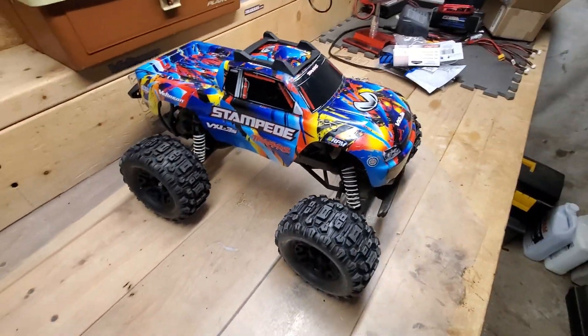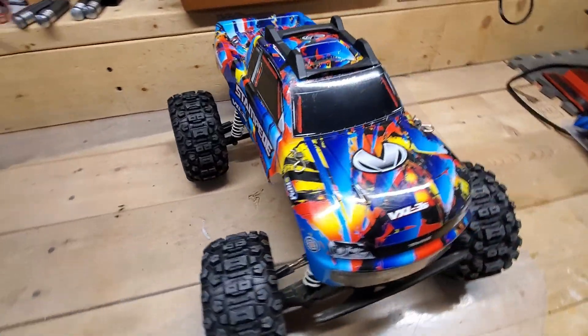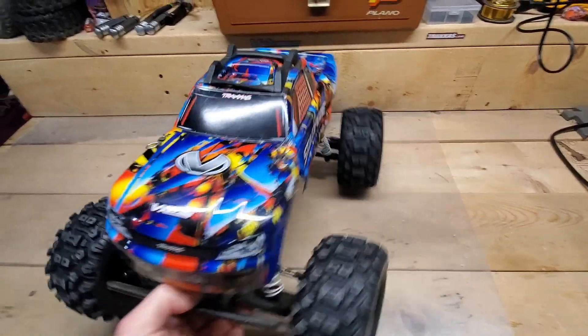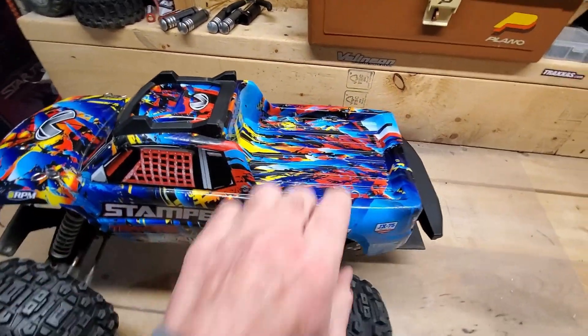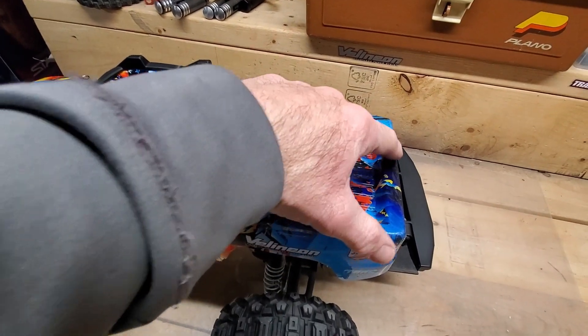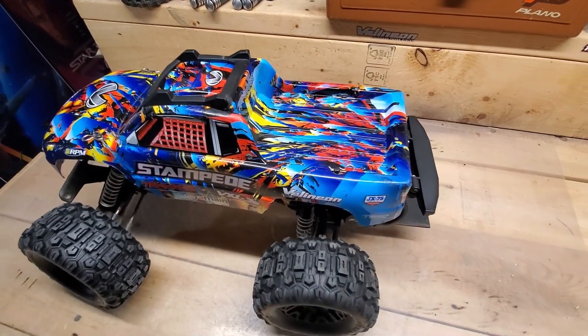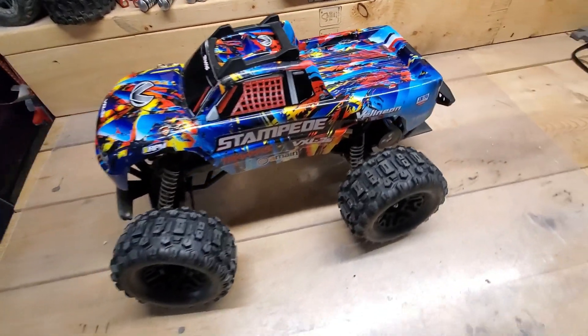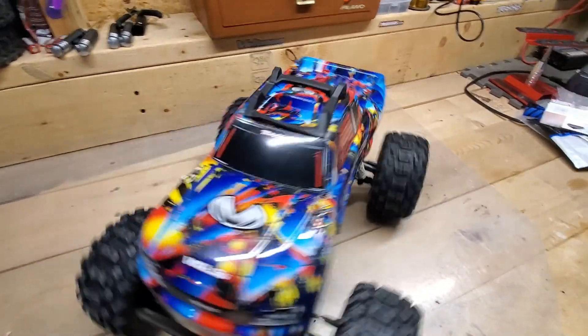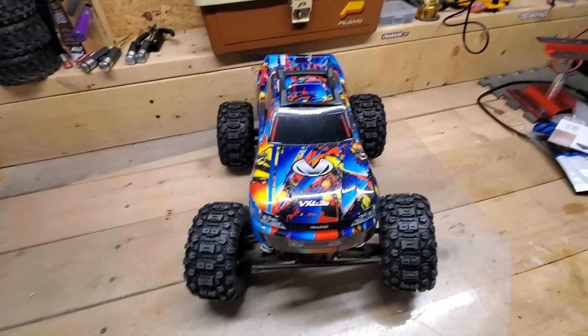The Stampede is ready to run. The only thing I might still do is add the RPM skid plate on the very back as well, since when it's on its roof it can slide and scratch. But other than that, the only thing left to do is take it outside and have some fun.